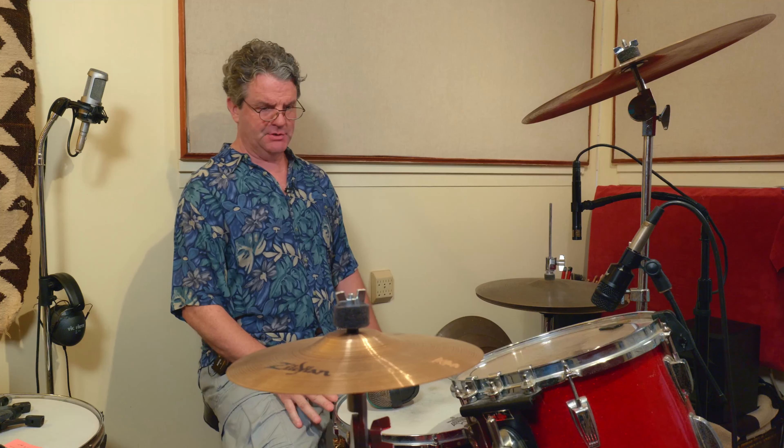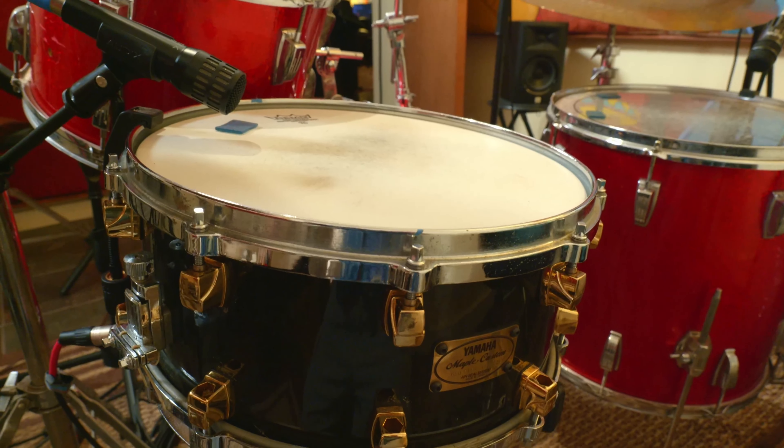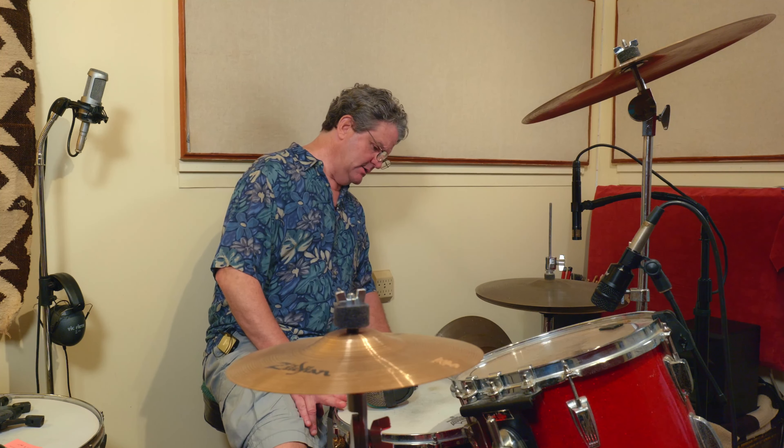I almost forgot to mention the snare. I do have the original snare from this drum kit — a 6-inch Ludwig 1967 snare, birch wood, that came with the kit. I love it; it's a big, great-sounding snare, great on heavy rock. But I have a Yamaha Maple Custom on here today — it's a little bit more of a modern sound and I love it. You can get a nice thick, dark, deep snare out of it, or if you tune it up more tightly it's a great pop and reggae kind of snare.